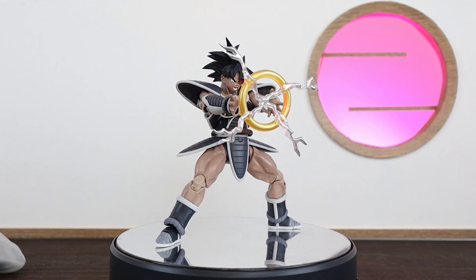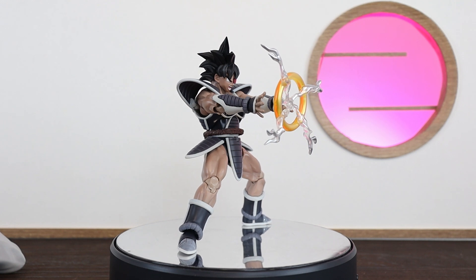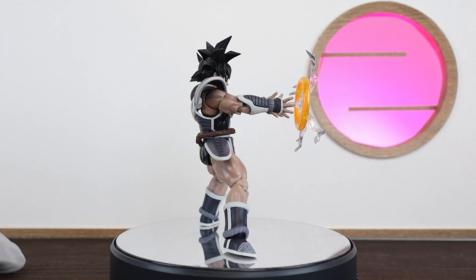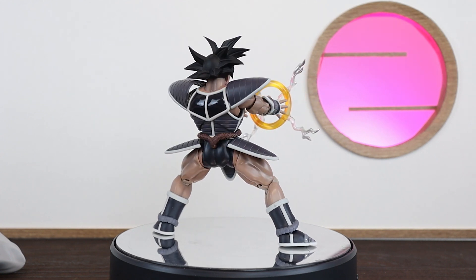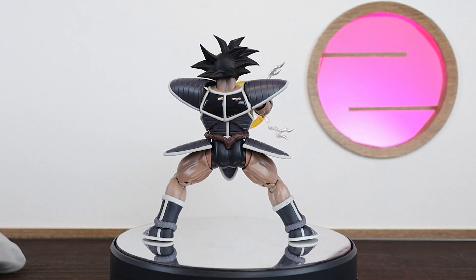Overall, loving this figure - definitely a must-have for the collection, at least personally being a big fan of those original movies. Definitely drop a comment below in the comments section for what you think about this figure. If you want to check out more photos, jump on rockchannel.com - there are some at the end of this video as well. That is it for the review, hope you enjoyed, and until next time - cheers.